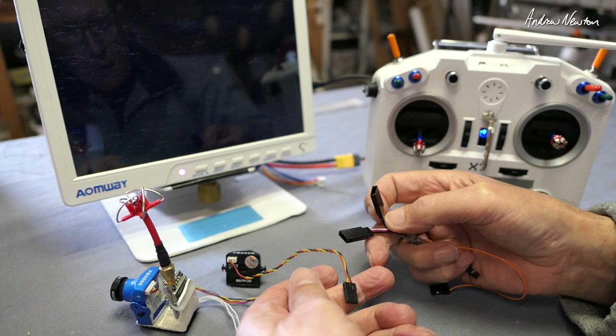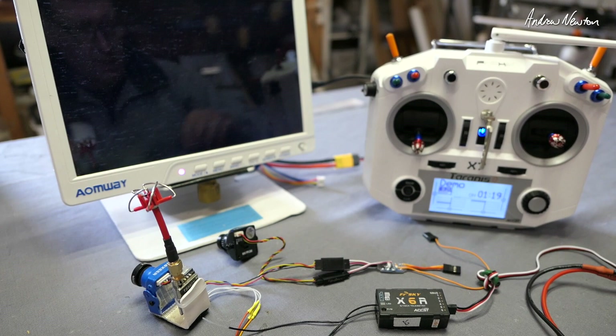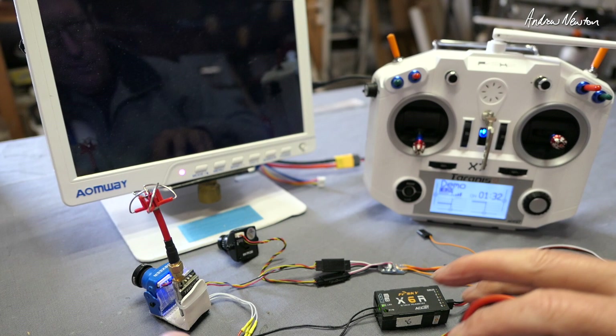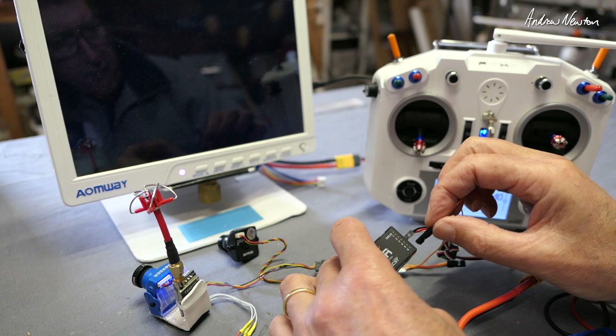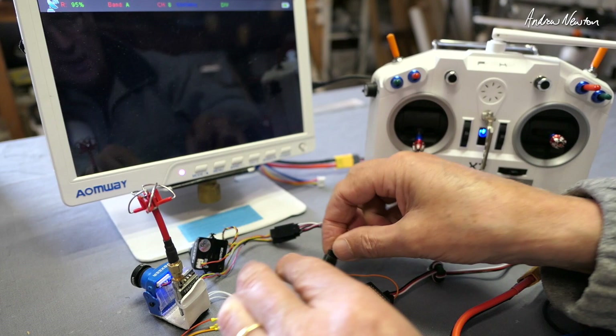Alright, there's the little beastie — let's connect it up. We have two FPV cameras, a receiver, a transmitter, an ESC to power the receiver, and I'm powering the video transmitter using the balance plug. I'm doing the switching on channel 5 PWM, which means I plug that little wire into channel 5 and the video transmitter into the switcher.